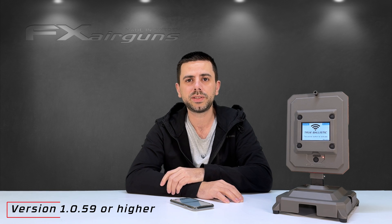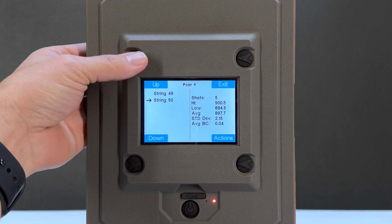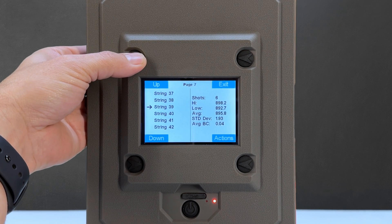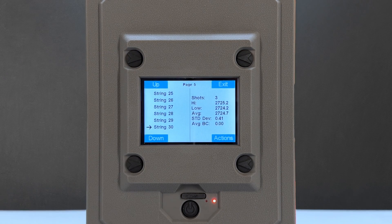The second thing I've seen is people wondering if there is any internal storage on the True Ballistics Chronograph. Yes, there definitely is, but you need to install the latest firmware to utilize the internal memory. You can store up to 150 shots on the internal memory gathered as a standalone unit in the field or at the range. Afterwards you can easily offload it onto the app on your smartphone and start using its features.